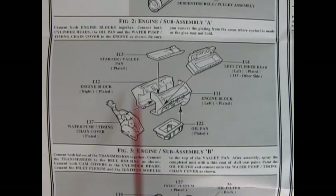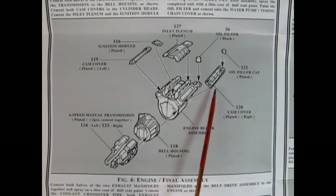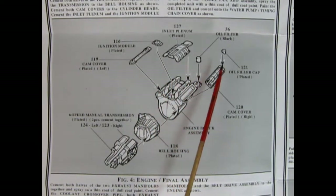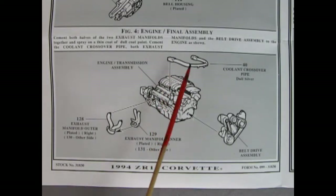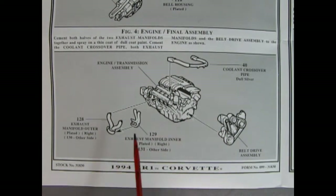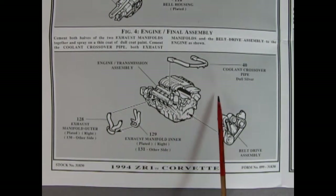We have the left and right hand side engine block being glued together, the water pump, timing chain, oil pan, starter, and valley cover glued in place, then left and right hand side cylinder heads. We carry on by adding the bell housing and left and right hand six-speed transmission, then the cam cover, ignition module, inlet plenum, oil filter, and oil filler cap. Finally, the coolant crossover pipe goes in, the entire belt drive assembly mounts to the front of the engine, and two-piece left and right exhaust manifolds are glued on each side.